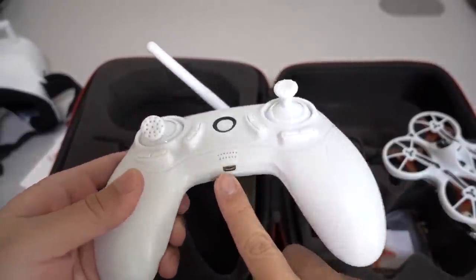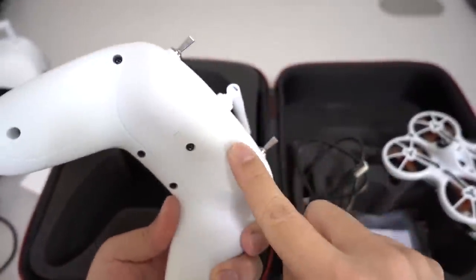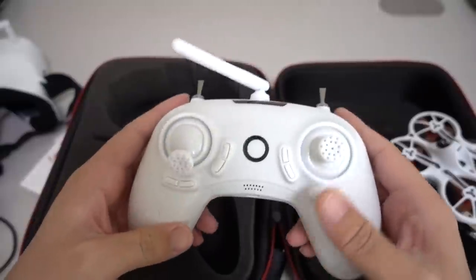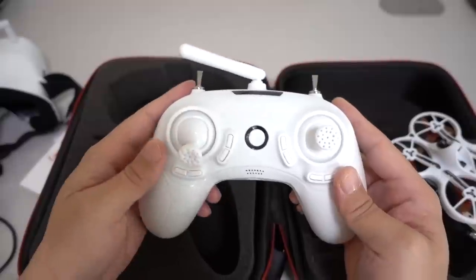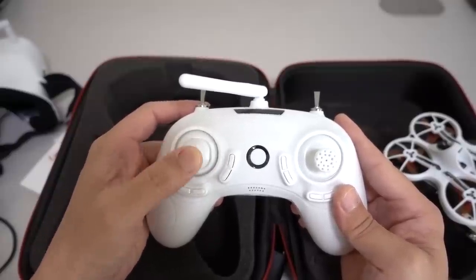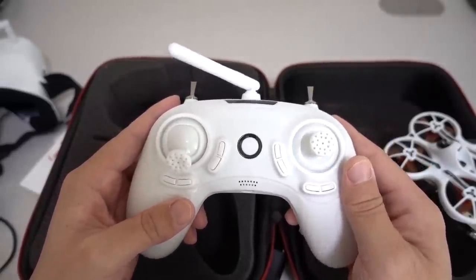The controller charges via a micro USB port, so it's very easy to charge. There's also an 18650 battery inside — you can unscrew the cover to swap that battery out. This is a Mode 2 setup: throttle is up and down on the left stick, yaw is left and right on the left stick, roll is left and right on the right stick, and pitch is up and down on the right stick. Those are the basic controls. There are trim buttons as well, though you probably won't need those. The power button — press and hold for two seconds, you get a beep and a green light, and you know you're on.